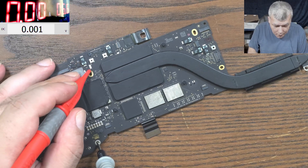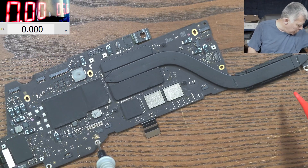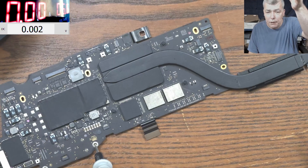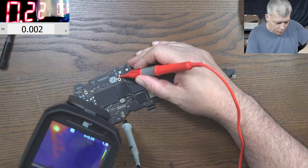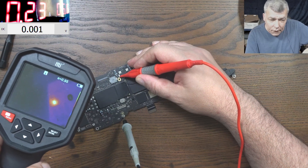It's taking 200 milliamps! Wow, what is drawing 200 milliamps on this power rail? Let me grab the thermal camera. With the thermal camera let's see — 200 milliamps. What is that? What is that thing there?